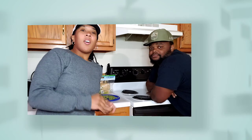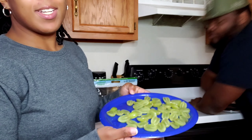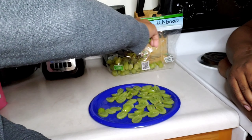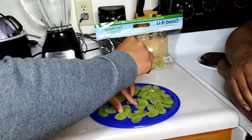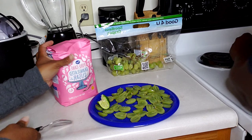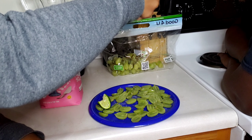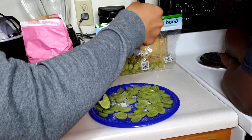All right guys, so the first thing we saw on there was that people were using grapes and putting stuff on them to make them taste like Sour Patch Kids. We don't think it's gonna work. So what we did was we went ahead and sliced up our grapes. We have our grapes, we're just gonna go ahead and put our lime juice on it. Then we're going to take some of this sugar.